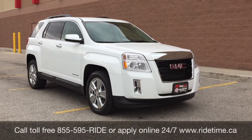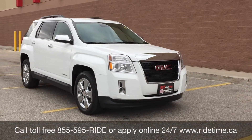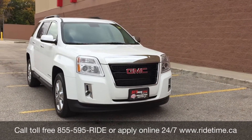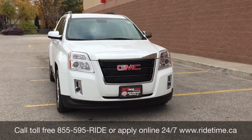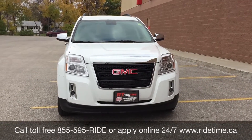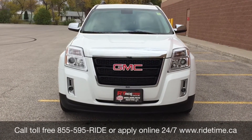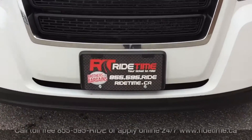So this has been our video on our 2014 GMC Terrain SLE. If you are looking for a vehicle like this or any other vehicle, check out our inventory at ridetime.ca or give us a call toll-free at 1-855-595-RIDE. You can also come down to one of our two locations: 715 Pamina Highway or 87 Oak Point Highway at the corner of Route 90 and Selkirk. We do offer financing as low as 0% OAC. This has been Ride Time — we're your ticket to ride.